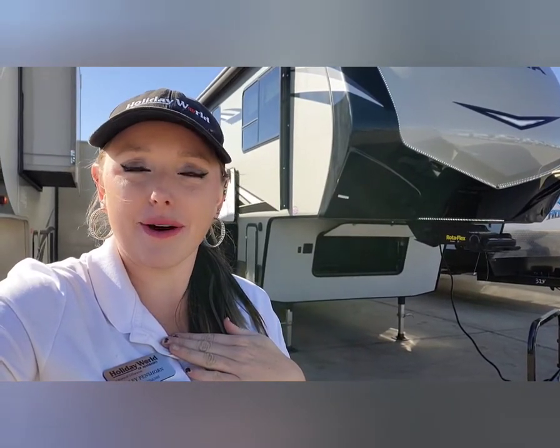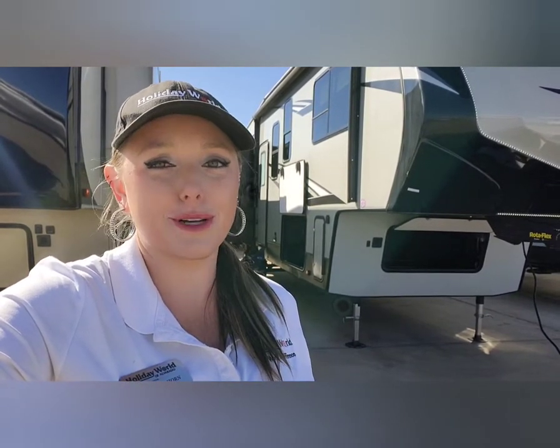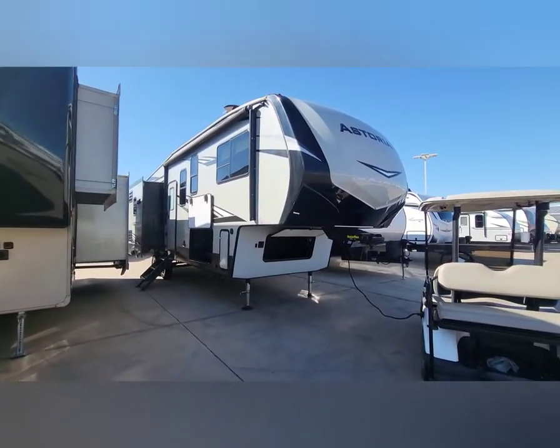Good morning everyone, welcome to today's walk-around video. I am Allie Pinchorn. I have my own business called Allie Cat RVs, and I'm centered here at Holiday World RV in Alvarado, Texas. Today we're going to do a walk-around video on a 2019 Astoria 2953 RLF. We'll start with the outside, work our way inside, and I'll tell you what we do here at Holiday World to make your experience a little bit different. Let's get started.